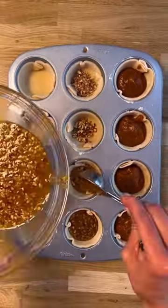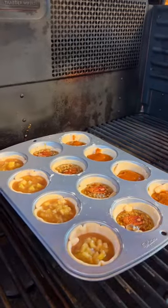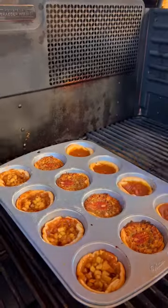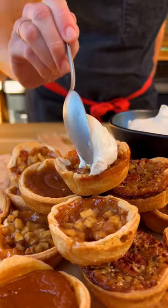Then fill with whatever filling you want — we went with a row of each flavor. Get those onto a 375-degree Traeger and cook until the tart crust is a nice golden brown, about 18 to 20 minutes. Top with a bit of fresh cream and enjoy!